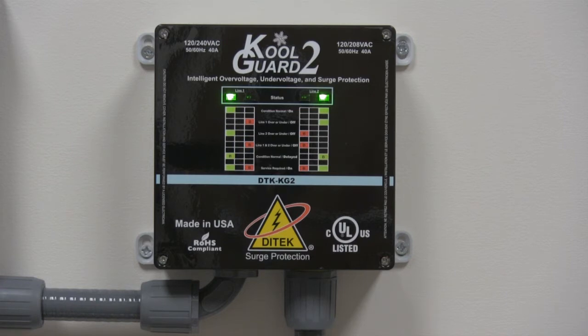It's manufactured with a NEMA 4X enclosure that is designed to be installed outdoors and can accept either half inch or three quarter inch conduit. The KG2 is intended to be placed directly between the safety disconnect or circuit breaker and the equipment. A very unique feature of this product is that it requires no calibration during installation — it will automatically detect the input voltage and configuration.